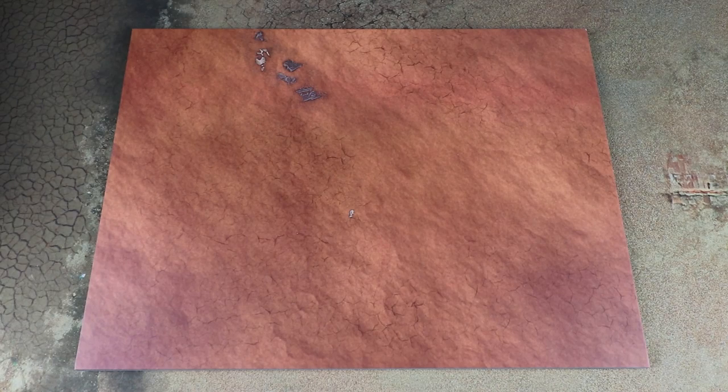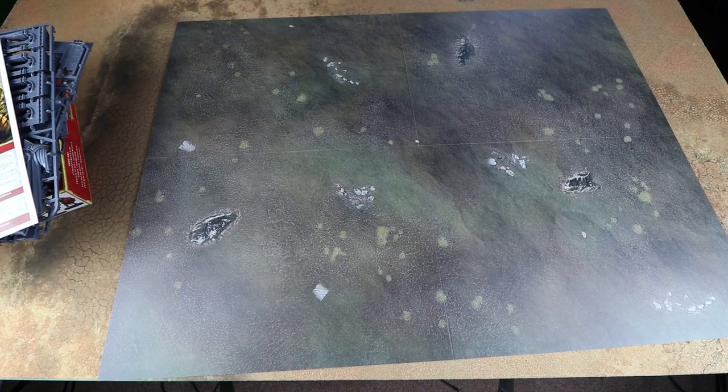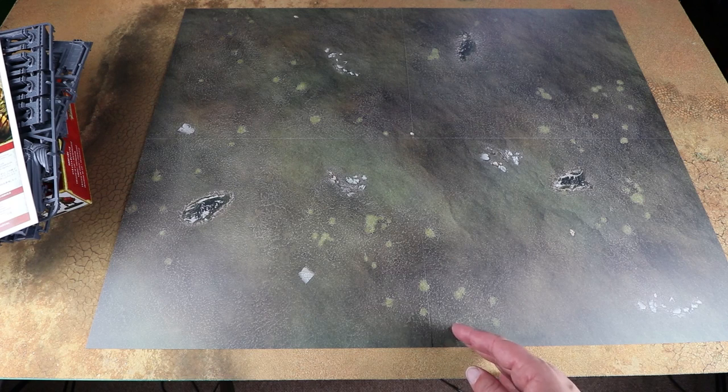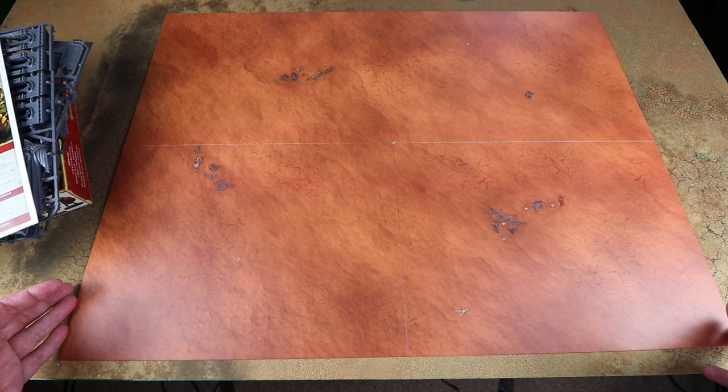In both the starter box and the expansion box you also get a play surface. This folds out into a flat surface for your games of Age of Sigmar — these are all fixed sizes so you can put multiple ones together to make a legal battlefield. I believe two of these give you the smallest playing surface for Age of Sigmar. The reverse is also a different design so you can go for a more sandy, Realm of Beasts style vibe as well.